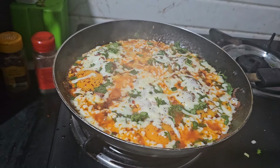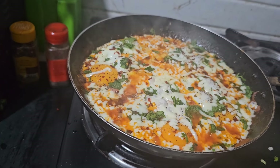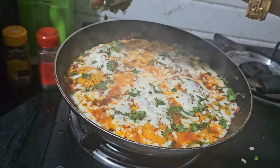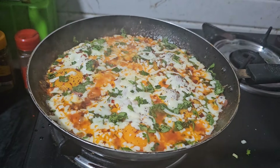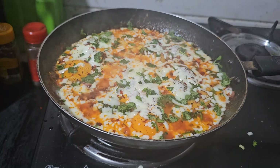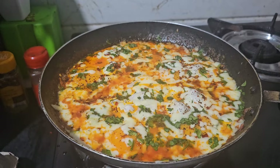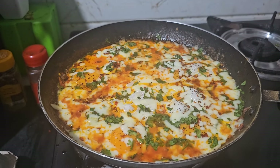Now add the cheese and mozzarella — add a small amount of cheese. We need to add some salt on the pan as well. Let it cook for 1 more minute. Our dish is ready to eat. Serve it on the plate.